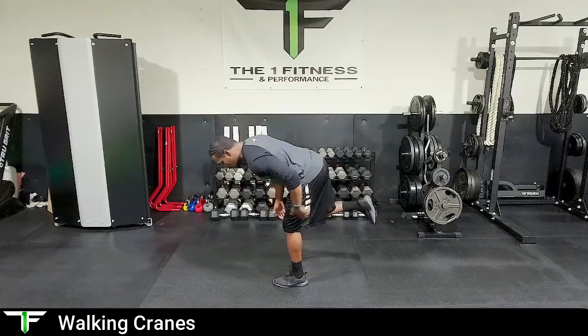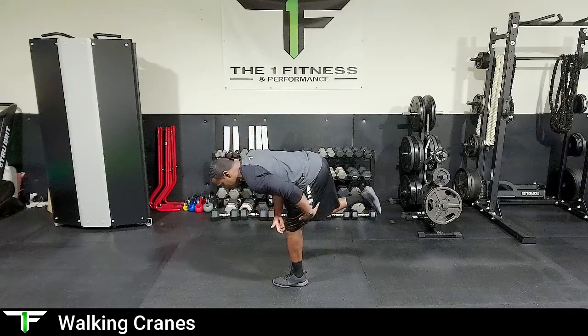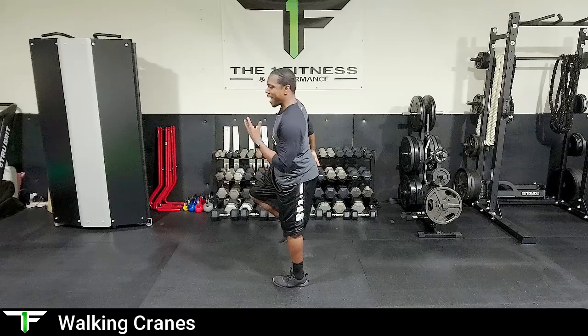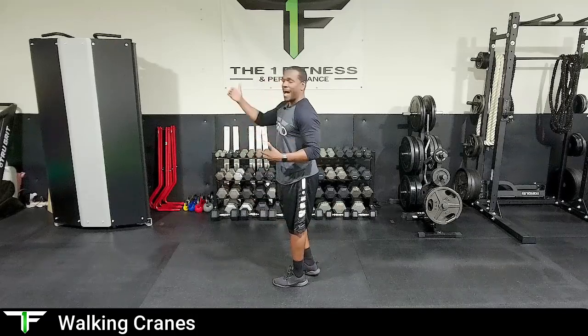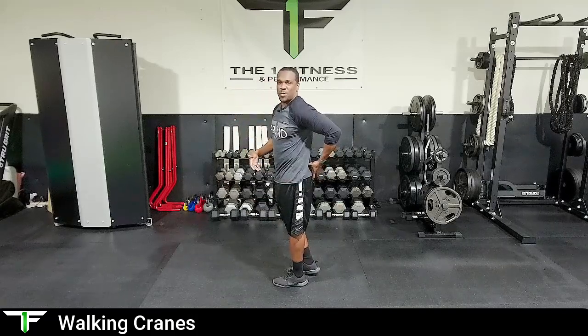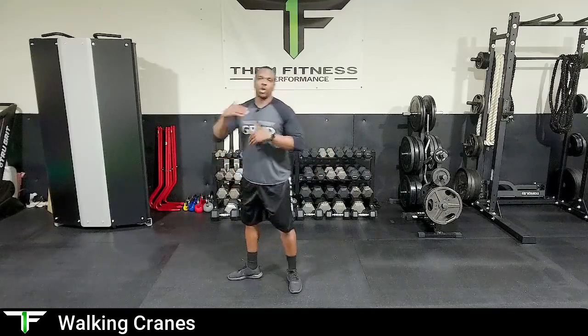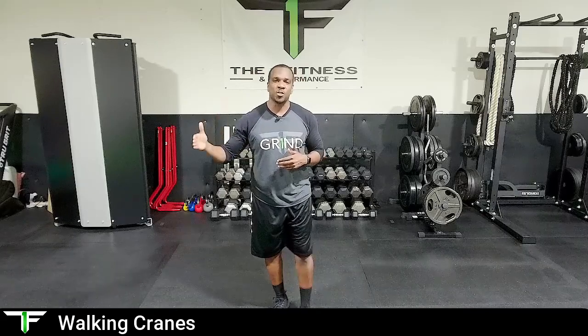We are activating our glutes. When we are in this RDL or Romanian deadlift position, we are activating the glutes and hamstrings to pull us back up, and we're using the high knee to make sure we squeeze the glute and really activate the glutes to get to that position. Take a couple steps, alternate legs for the full 10 yards. Once you get through 10, jog another 5 or 10 yards just to reset the body.